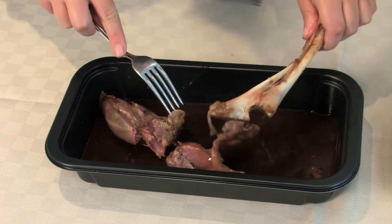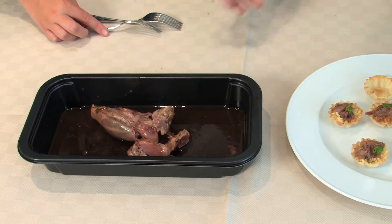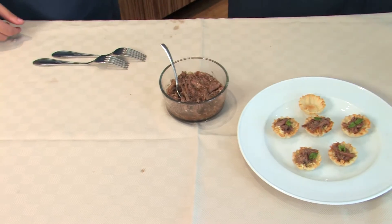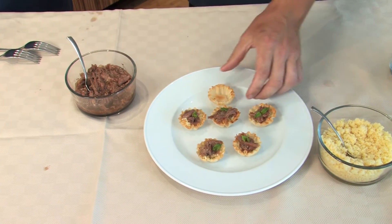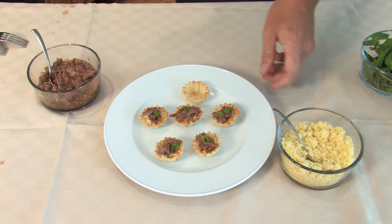So here we have our lamb slider with minted yogurt, fresh cucumbers, and pita chips. The sliders were delicious. What's up next? Now I'm going to show you how to pair an appetizer with your lamb shank with rosemary mint sauce. All we're going to use is our Cuisine Solutions lamb shank, some of the mint sauce, some couscous, and some tart shells. You could use either crostini or any kind of baked shells that you wanted to use.